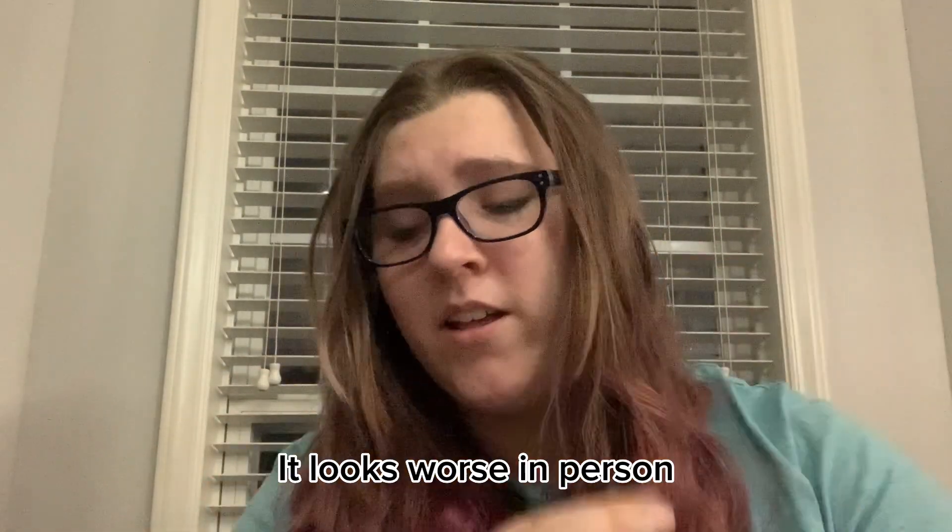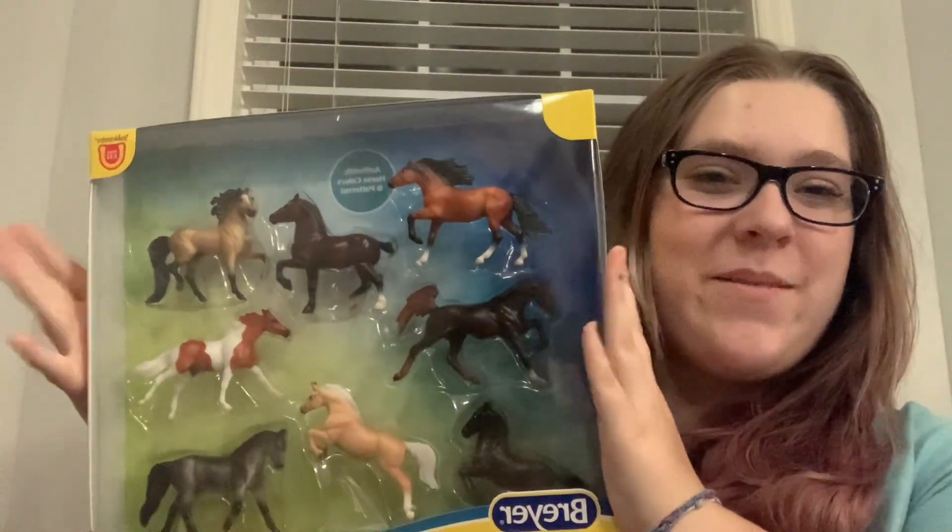Oh my goodness, it's tiny! Oh my goodness gracious — okay, a little strange. That front leg — I know that foals have decently long legs for their body, but this looks almost unnaturally long. Or maybe it's just that they're leaping? I don't know. Not a fan.